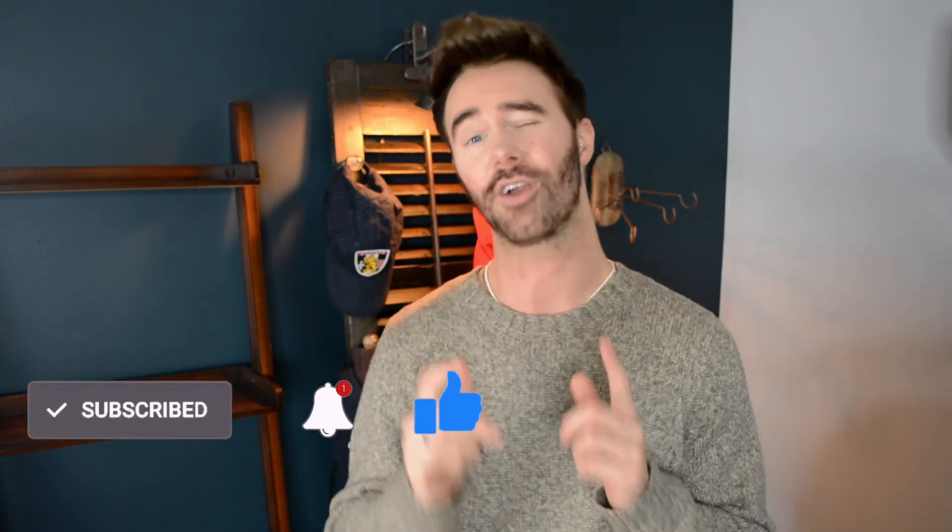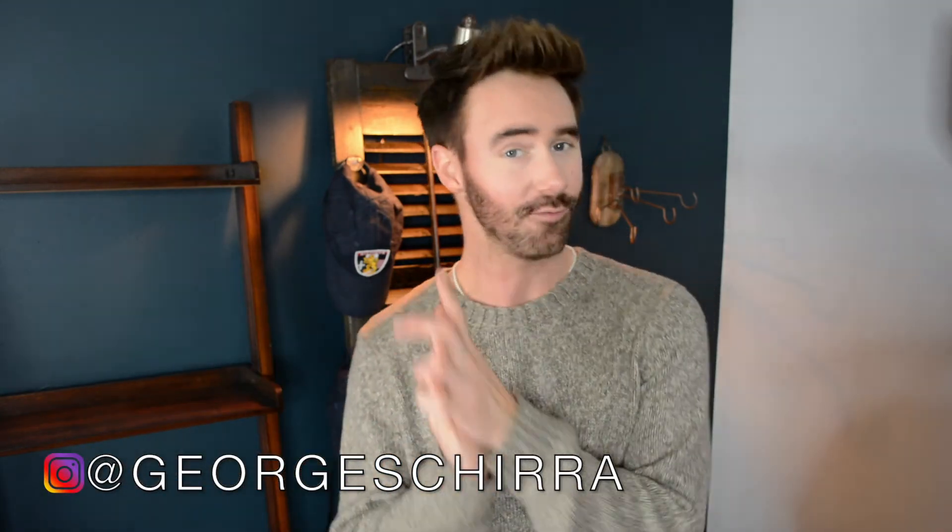Thank you for watching this episode of Vintage Therapy. Hopefully I inspired you to go out and restore, flip, and bring life back into something that needs to live again — like an old shutter falling apart in the back of an antique shop. If you enjoyed this video, please give it a thumbs up, subscribe to my channel, share the video, and hit the notification bell so you don't miss new uploads. My Instagram is at George Schirra if you want to follow me there. Until next time — say thanks, give compliments, and think positive. Catch you in the next video!